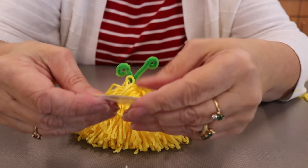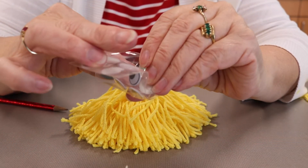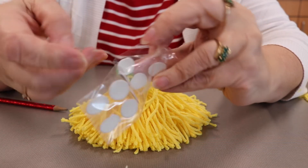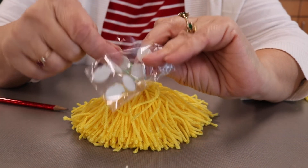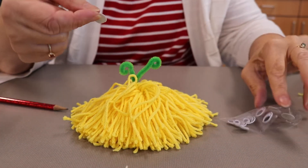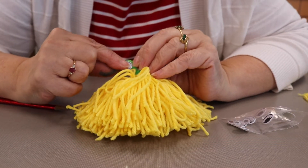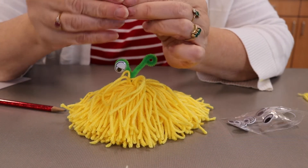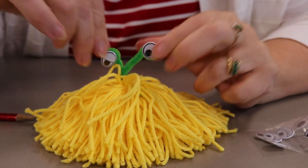Then I have eyes that have stickers, so we don't need glue. But if you were doing this from home and using Google Eyes that had no glue on, you would just put a dab of glue on here and glue your eyes on. So I'm going to put these right here, and here. And your monster is cute.